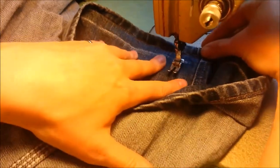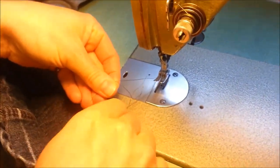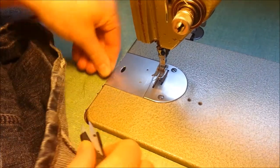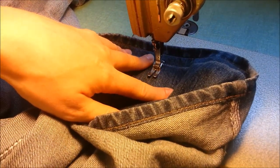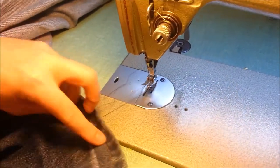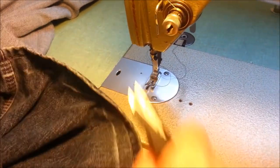I usually do a tack beside each knuckle — the side seam of the jean — and then a couple in between. Depending on how wide-leg the jeans are I'll do two or three in the front and two or three in the back, but if they're skinny jeans you probably need about four little tacks, depending on how deep the lip is.